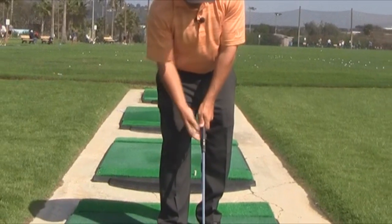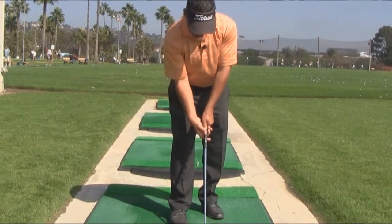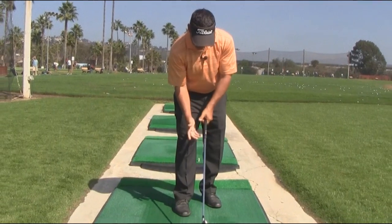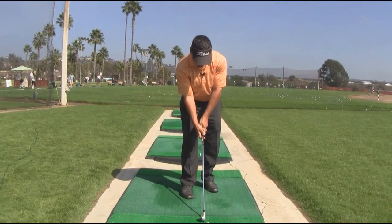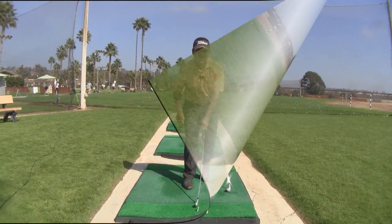You see this bone right here? If you're doing this correctly, this bone should be sticking down enough so that it's covered by the right hand thumb pad. So when you're looking at that grip, if you see this bone sticking up, something is wrong with your left hand thumb.